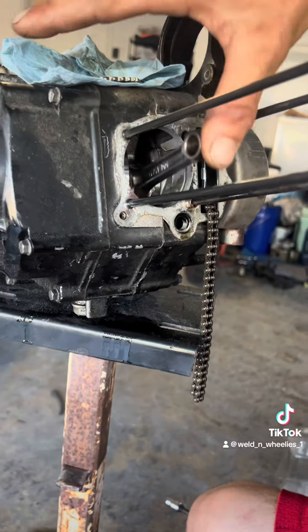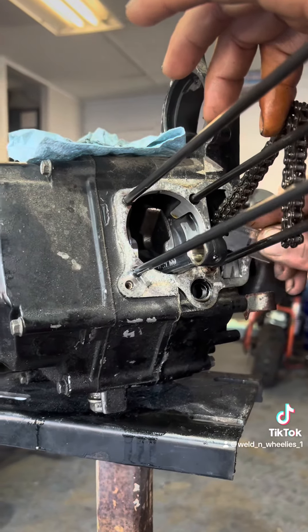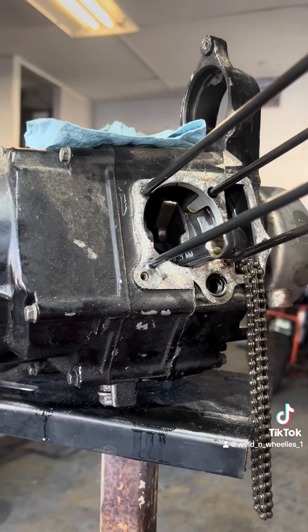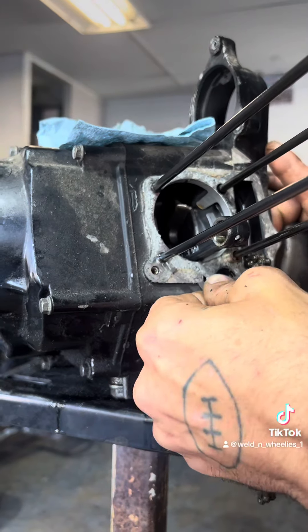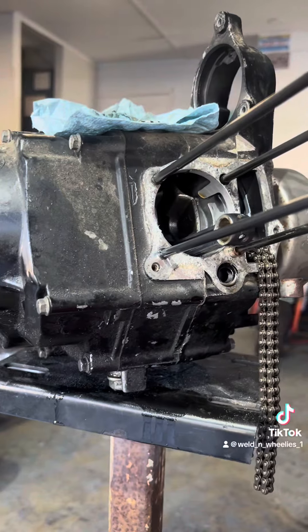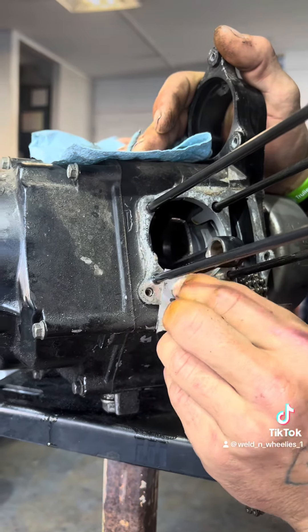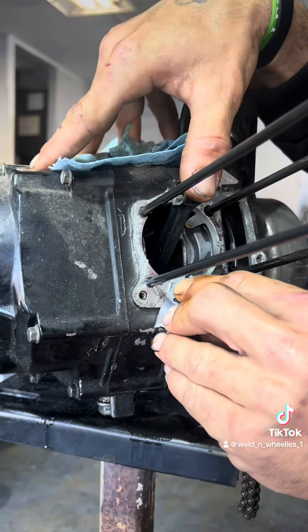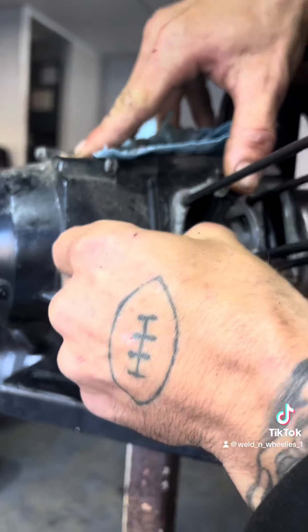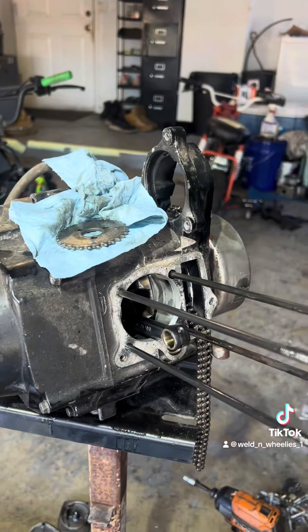Now we need a razor blade to clean up the remaining gasket material.